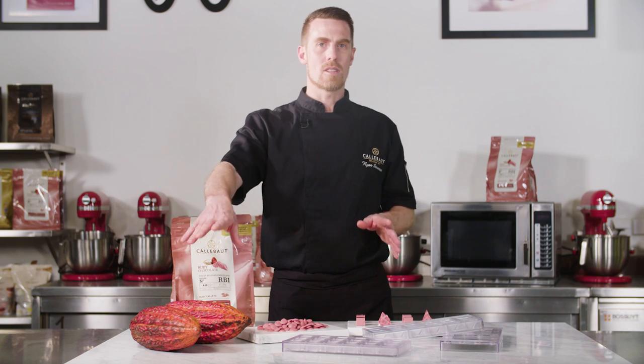This is a colour that comes straight from the ruby cocoa beans, without using any colourants whatsoever. And then there's the taste — an intense fruity taste with fresh sour notes. The same thing, we owe it to the ruby beans; there's no fruit flavorings involved.